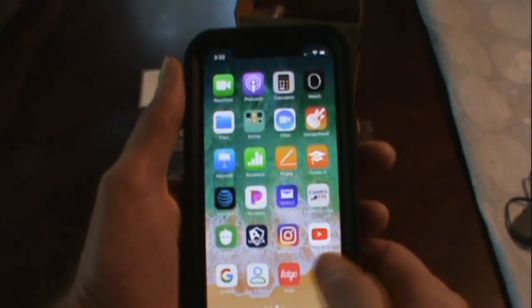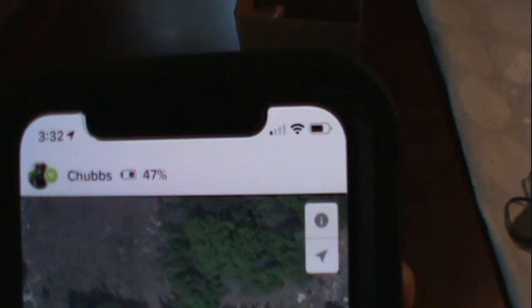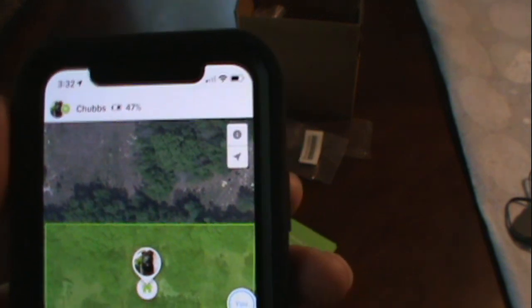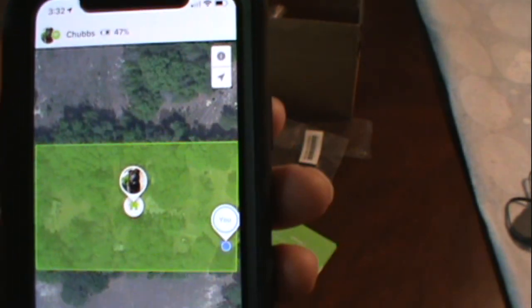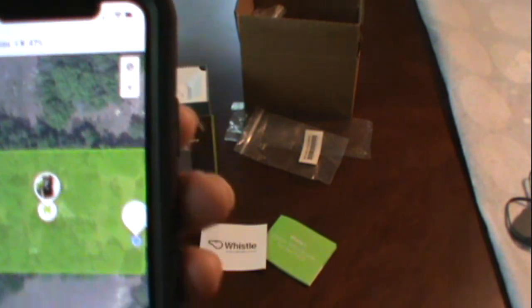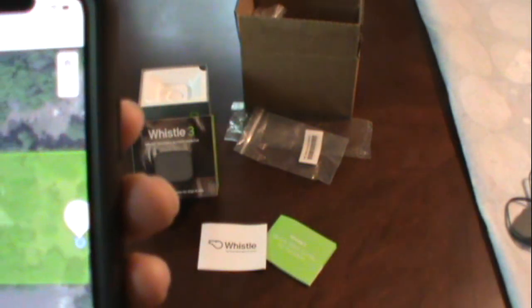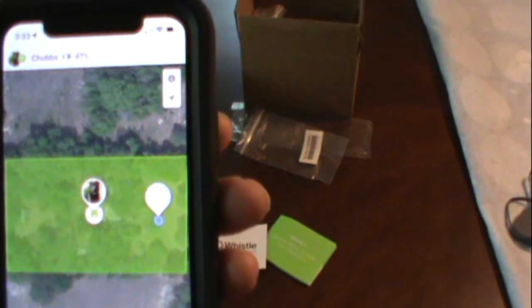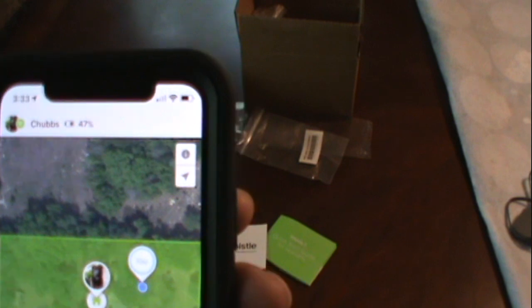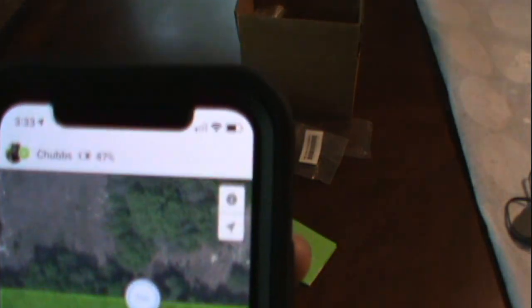I wanted to show you the battery life. Right now, today will be seven days, and I have 47% — only used half the battery. It even sends a text message about battery life. They say typically it lasts seven days, up to ten days when you're within Wi-Fi. It'll work off your Wi-Fi or off AT&T GPS. They say Chubbs could be 3,000 miles away and it will let me know where he's at. It will also send you a text telling you when the battery needs to be charged.